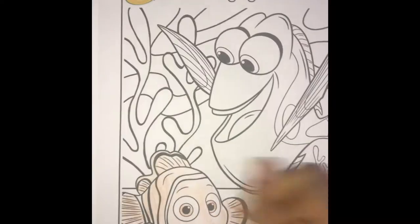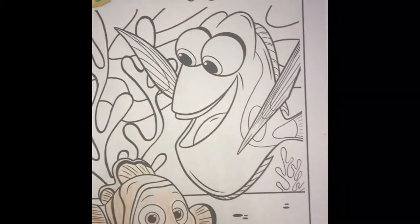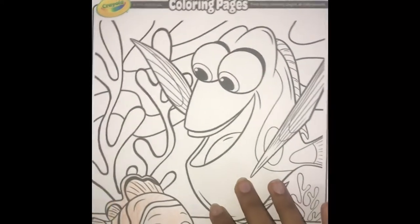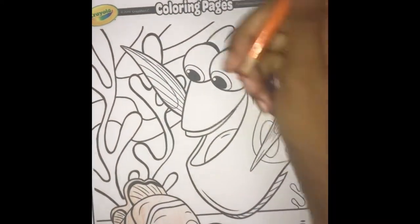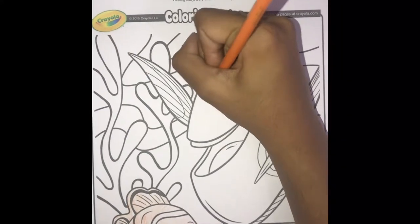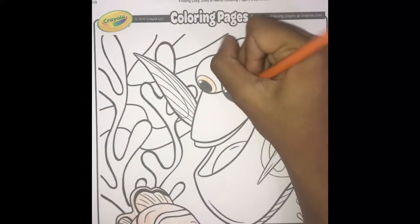Now it's time to color Dory. As you can see, Dory's here — a very happy, jolly fish. We're just going to color her eyes first. Orange eyes.